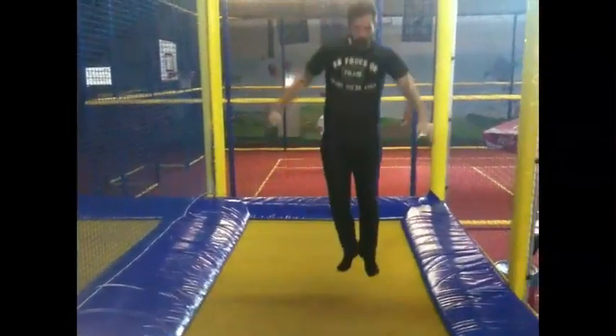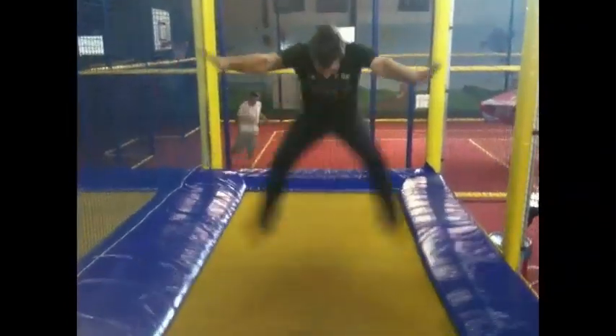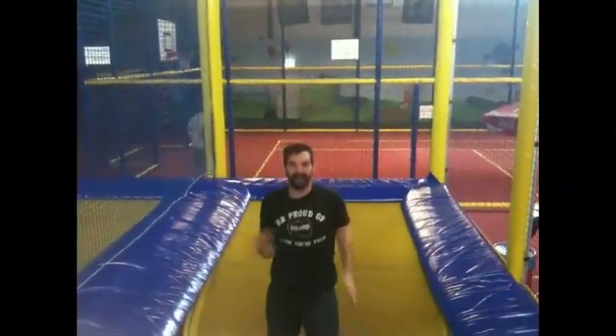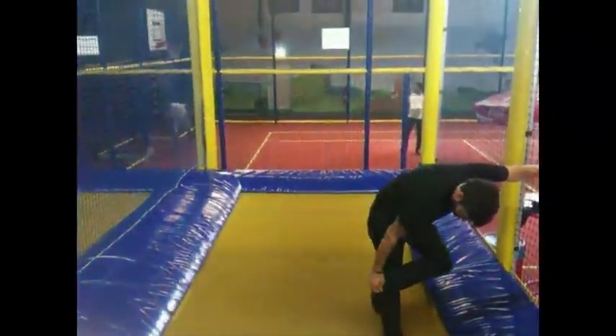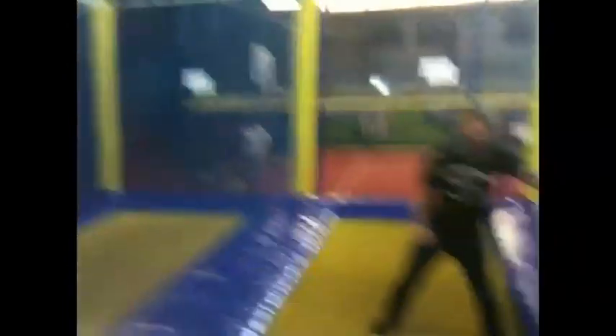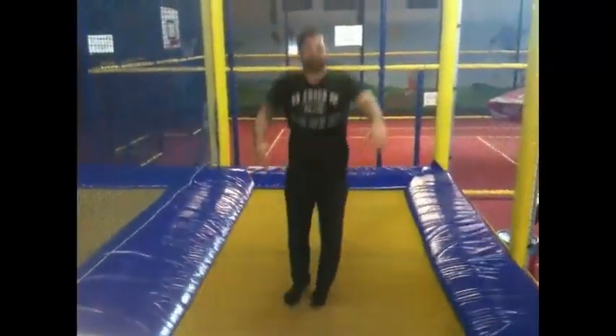This is called toe touch splits. Wow, my sock is pretty serious. You never know what kind of rapscallions have been on these things.